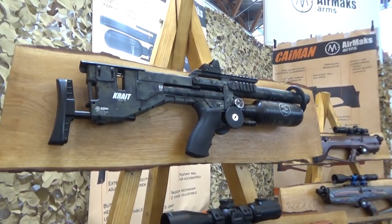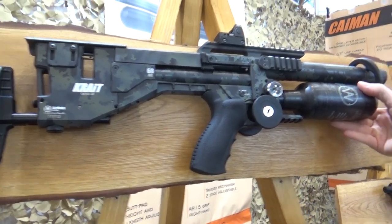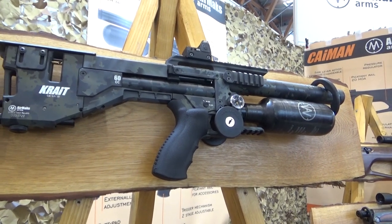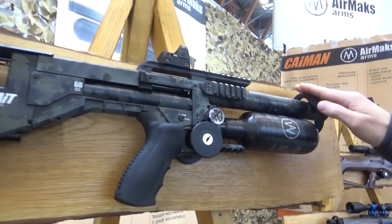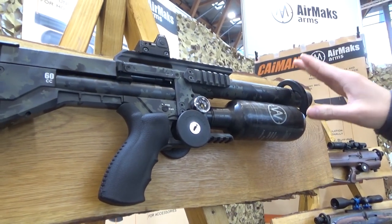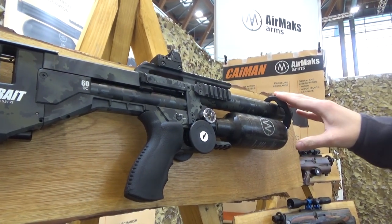The Crate is available in three sizes. The standard model has a 400mm barrel — the same as the Cayman — and a 300cc carbon fiber bottle. There's also an adapter if you want to fit two bottles for a ludicrous shot count. It has a 60cc plenum.